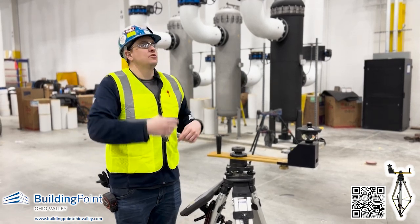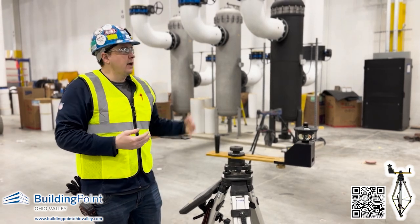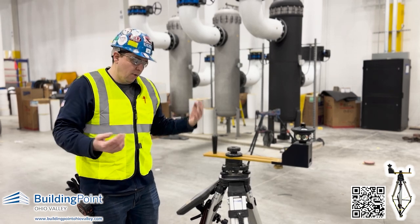The laser can shoot straight up, but its angle is not always the best depending on the area. This one allows it to go in any direction, so we can still shoot straight up and down from that point.